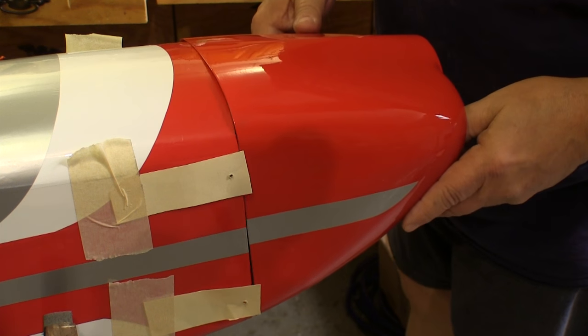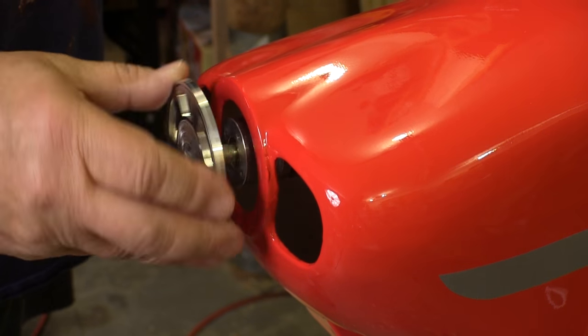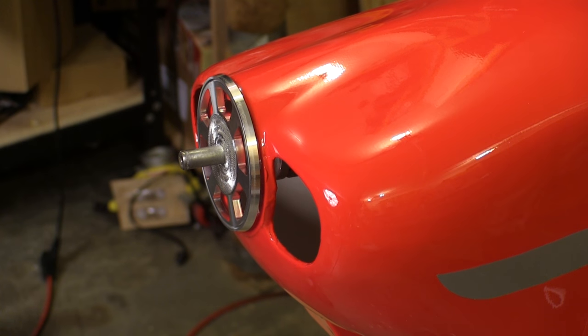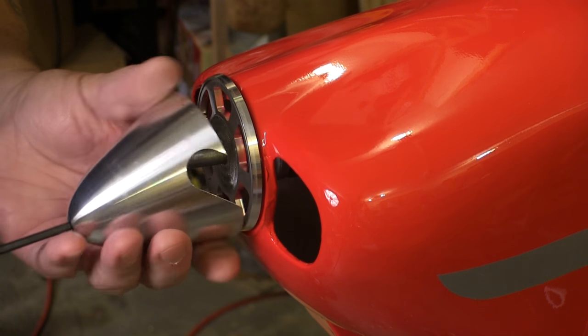Now I can slide the cowl into place, making sure it goes underneath those cardboard strips. For the time being we'll leave the cowl loose. Next we have to install the spinner and its backing plate and lock down the bolt, because we need the backing plate at its final position. We don't need a prop on at this point as that just gets in the way.